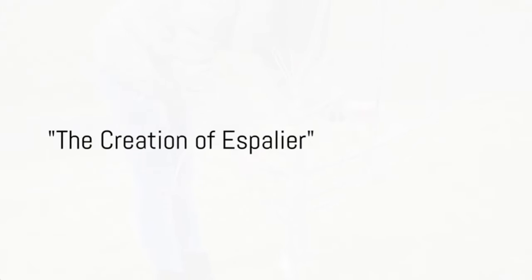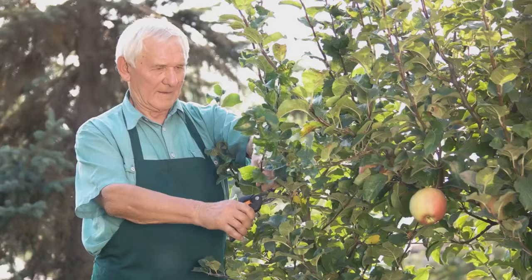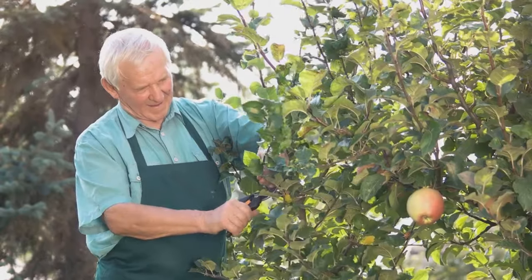Creating an espalier may sound complicated, but with patience and a bit of know-how, anyone can do it. The journey begins with selecting a young, healthy tree, ideally a fruit tree with flexible branches.